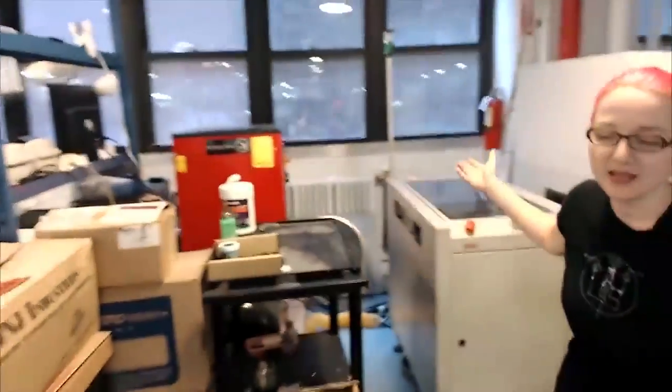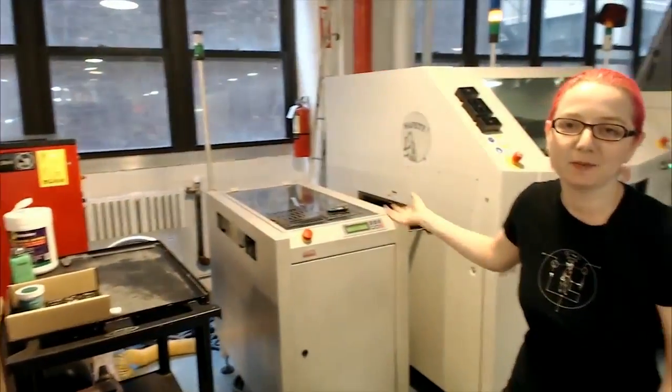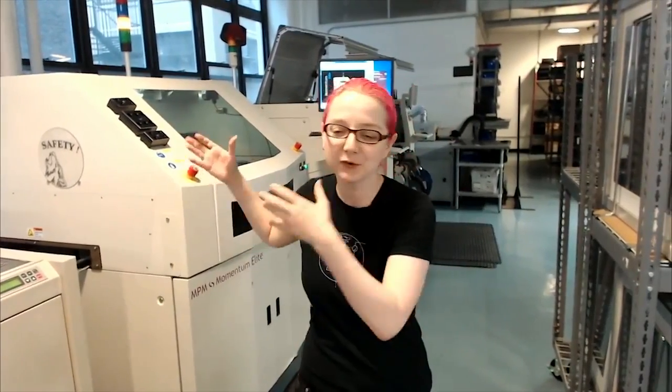This is a surface mount line. It's basically the pick-and-place line that manufactures everything electronic you have. Usually this is done abroad, in Asia or maybe in Mexico. But I've got this right here in my SoHo factory — it's a full line with a stenciler, pick-and-place, board loader, and oven. I'm able to design and manufacture five seconds apart.